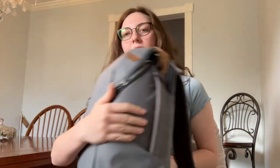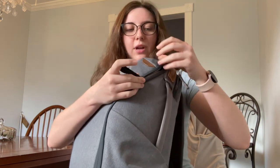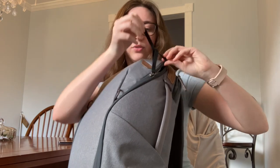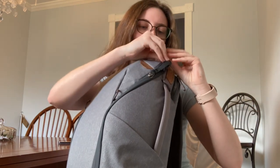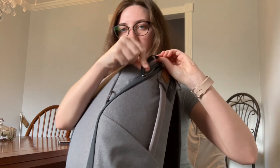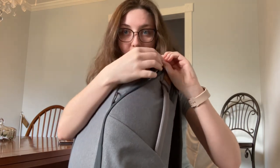Now I'm going to open it up. These straps actually will work with each other — loop one through the other and then close it like that. And then you would know if someone's trying to open it.